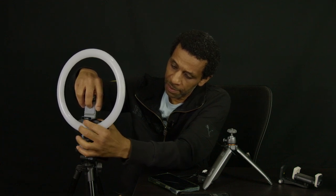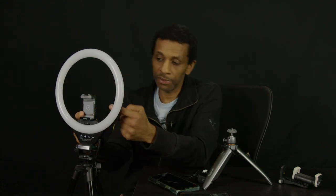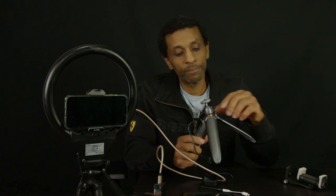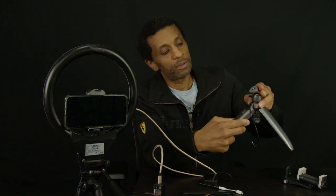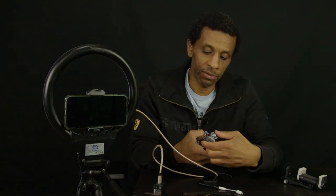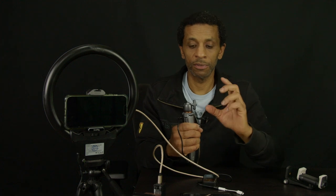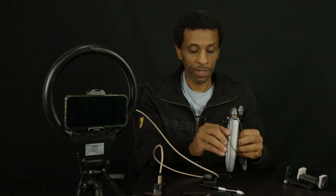You take your power bank or your wall charger and plug it in right here. It's got a little tighten-down screw for the head so it won't wobble. You can also break it vertical if you turn it all the way over — it's got two sides to it, you can turn either side. Lock it down and that's your other side — vertical versus horizontal.